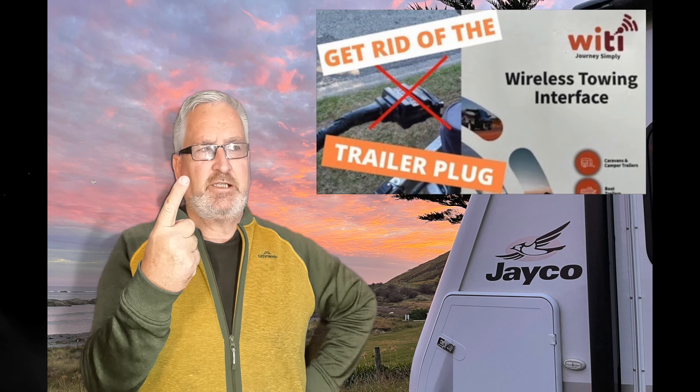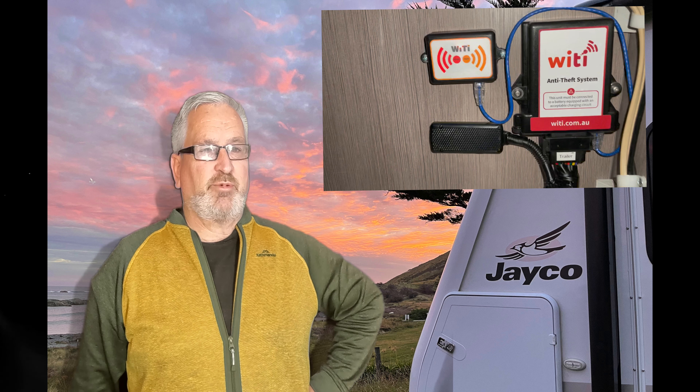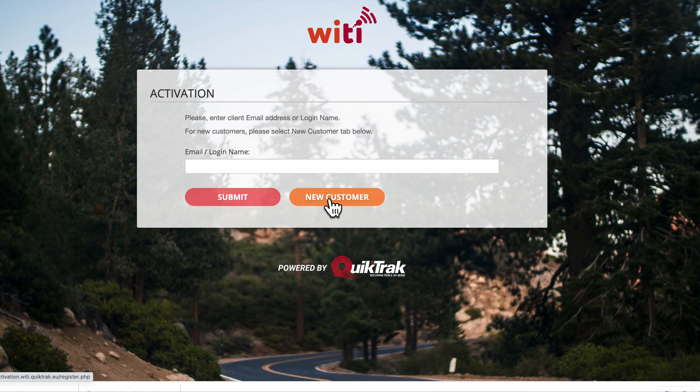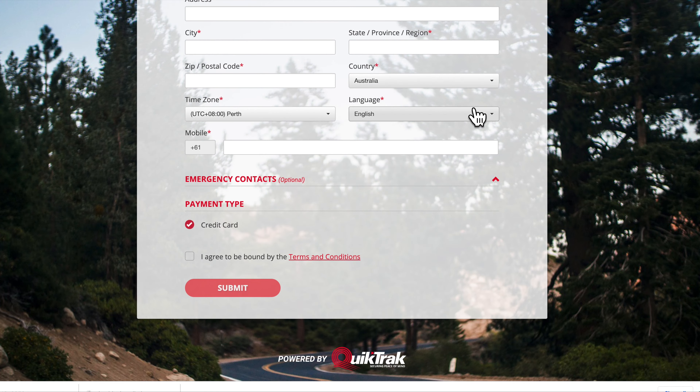It doesn't get any easier than that. As you know, we have quite a few WaiTai products in our caravan — we have the wireless lighting, the wireless brake controller, and of course the alarm. We've done videos on all of these; I'll put links up there. The one thing they all do is play nicely together, and the GPS was no exception. I have it beside my alarm module with some conduit to keep all the wiring tidy. You just plug it in and activate it on the WaiTai website. The only trouble I had was reading the tiny IMEI number on the GPS unit — but that's just life.